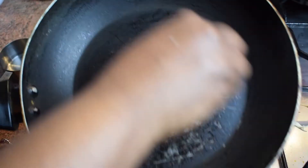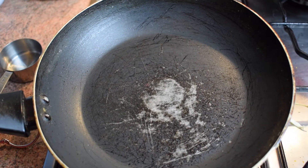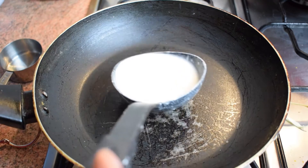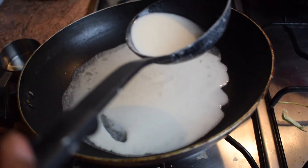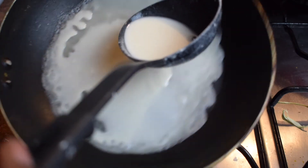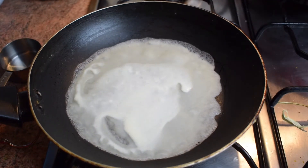Now let's make the wrappers. Put some oil on a tissue and smear it on the pan. Next pour some batter in the pan and let it spread evenly. Let it cook for about one to two minutes until you see that the sides are starting to lift up.